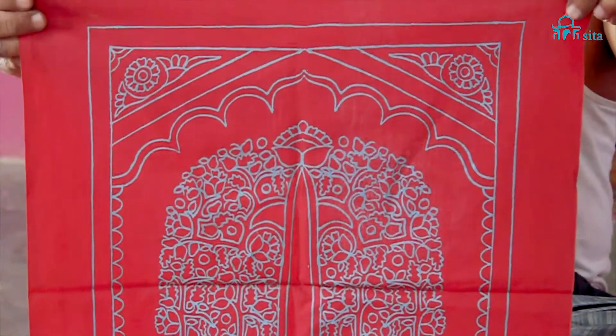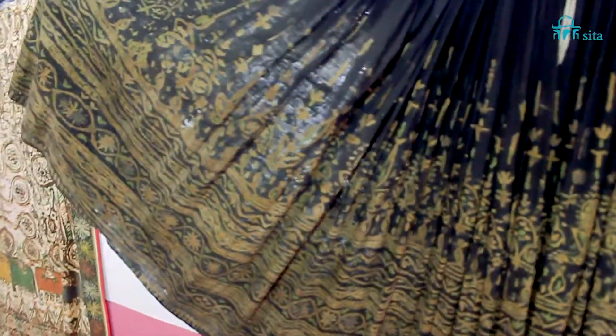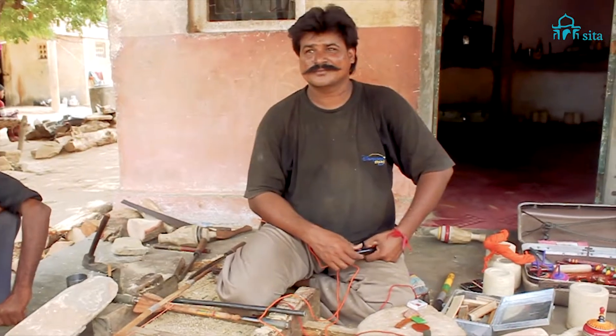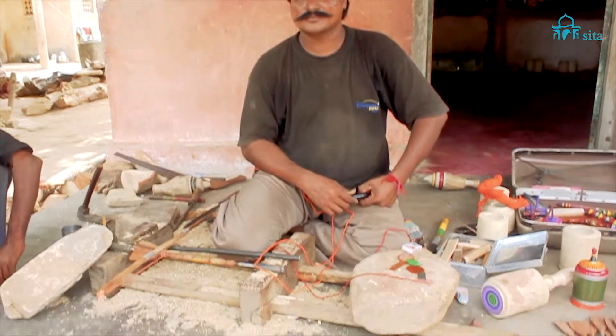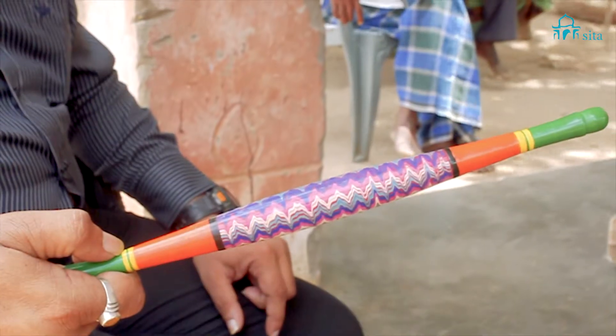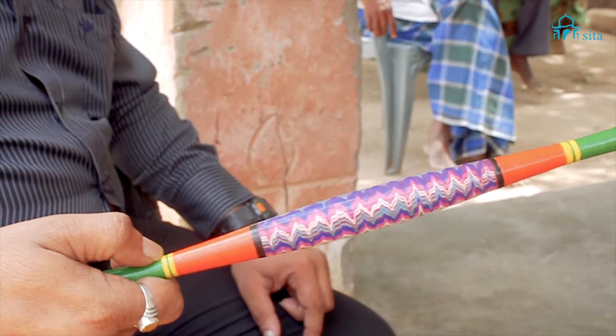Put it in the sunlight — this is a traditional form. This gentleman here is from a community called Wada, staying in Nirona for two generations, doing this kind of work.